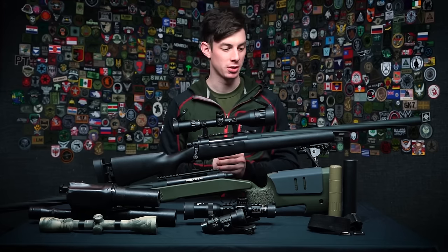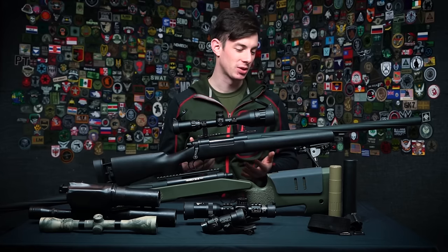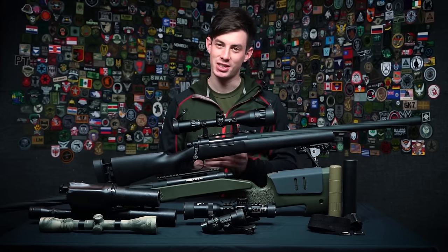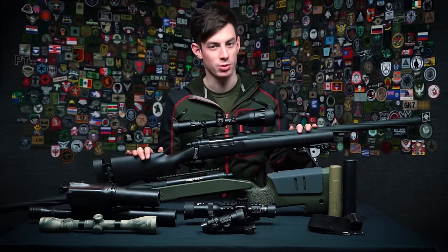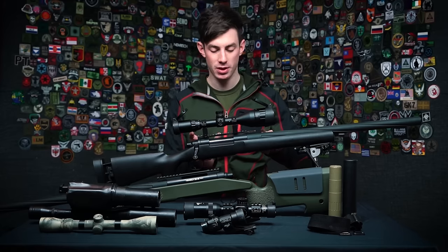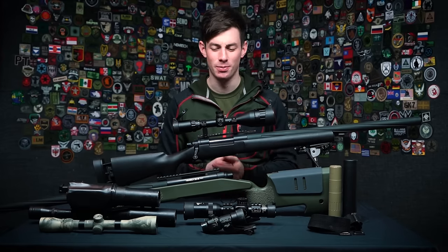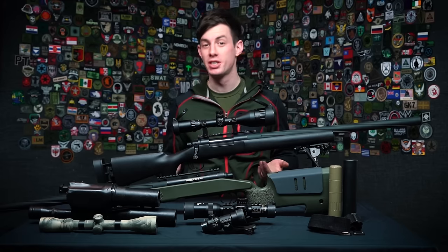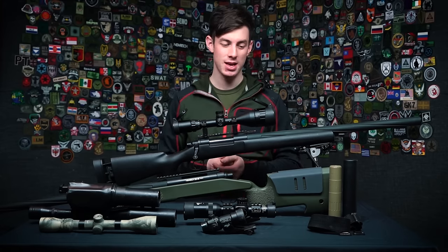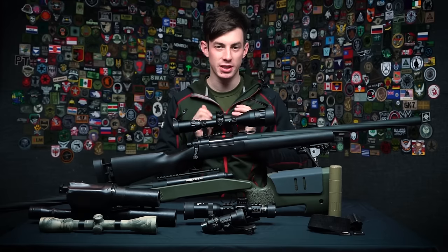Let's talk about accessories that are more for aesthetic purposes. One of those is the silencer. The problem with silencers on spring-powered sniper rifles is that about 90% of the sound comes from the cylinder — from the impact of the piston on the cylinder head. Adding a silencer on the end doesn't really do anything. It looks cool, but your gun gets longer and heavier without any practical benefit. I don't recommend them.